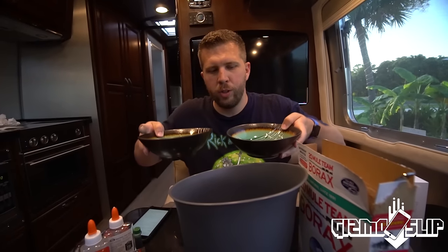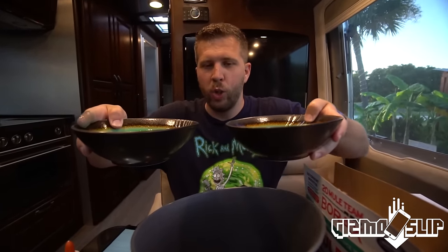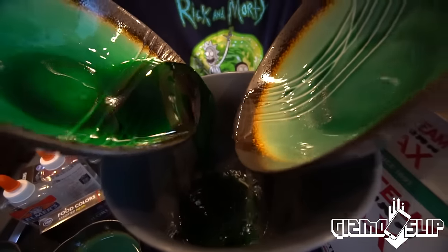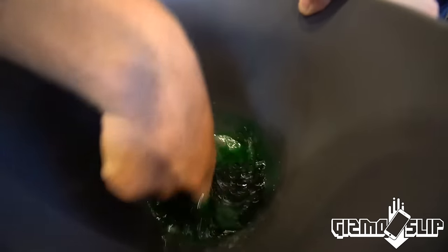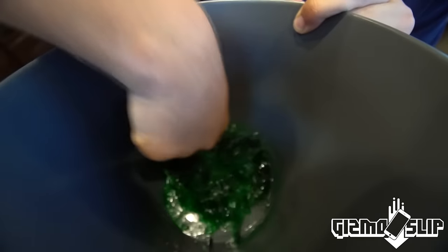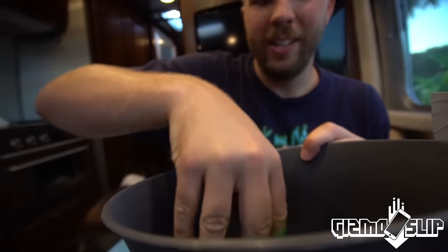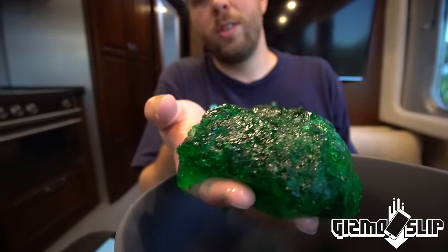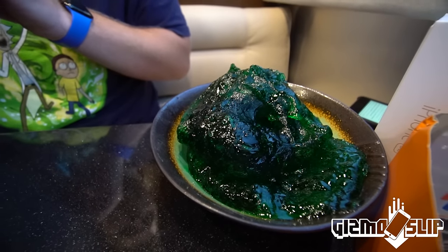So once you have your two solutions — hot water with borax, and glue with food coloring and cold water — you mix them. And look at it, it's already turning into a gelatin mess. Look at that flubber! We'll need about two of these and we'll be good. That is a very healthy amount of flubber.